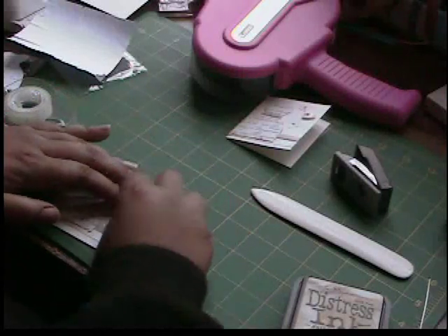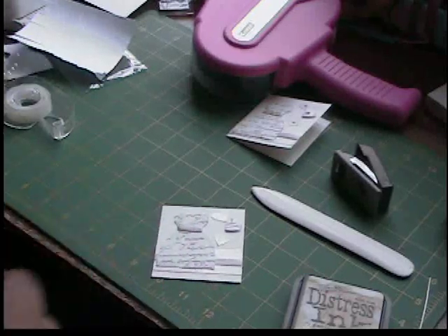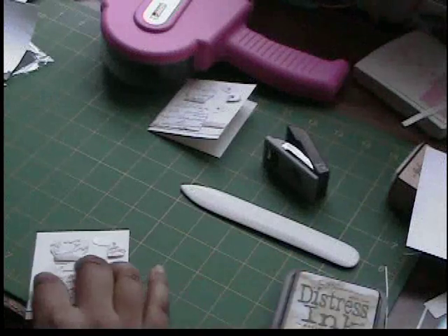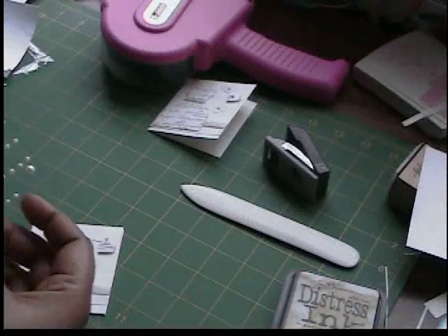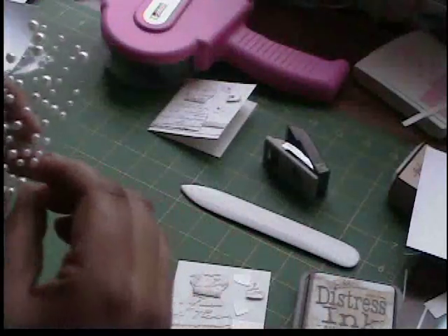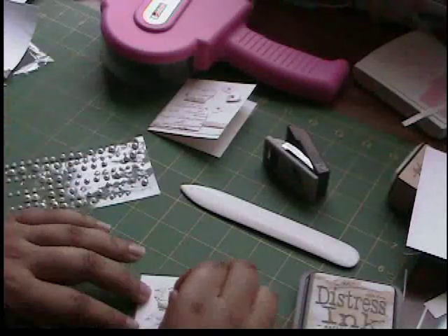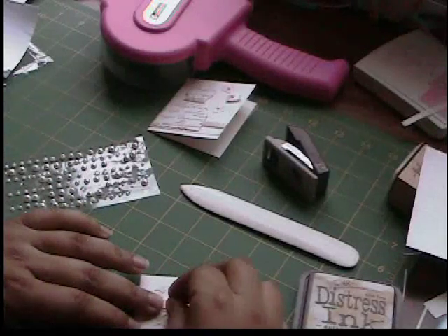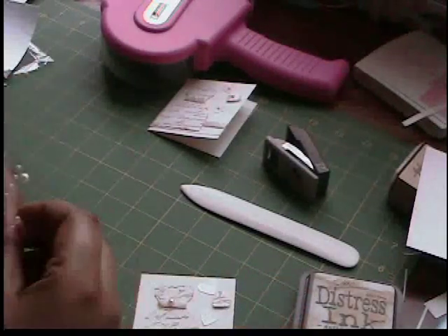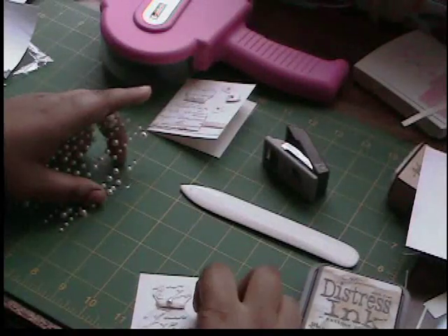I'm sorry about that — my cat is senile and when I got up from the table to see what she wanted, the entire camera knocked over. So we have this: we're going to take our pearls. I'm going to use a medium-sized pearl to go on the dress and then the really small pearls are going to go on the heart.